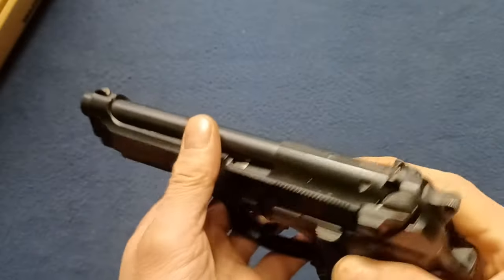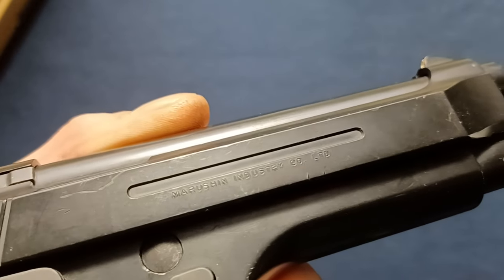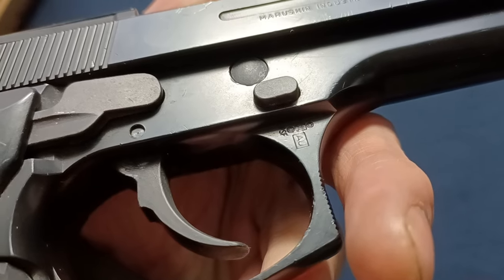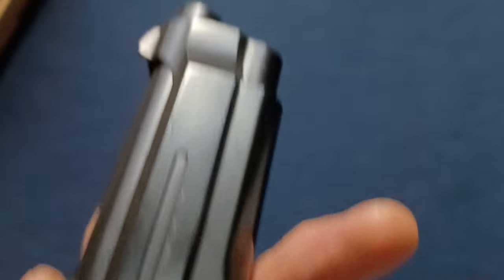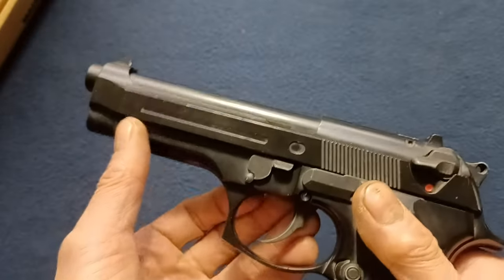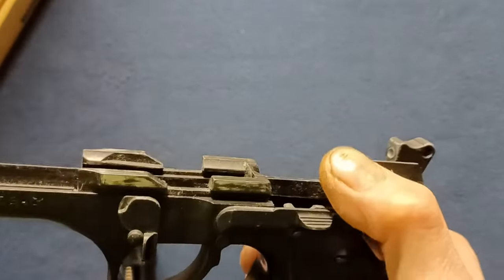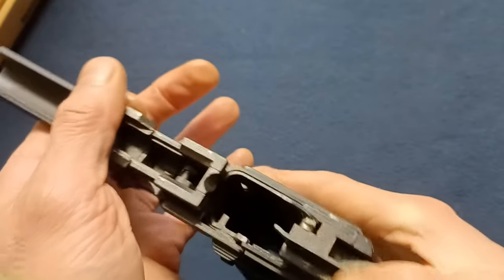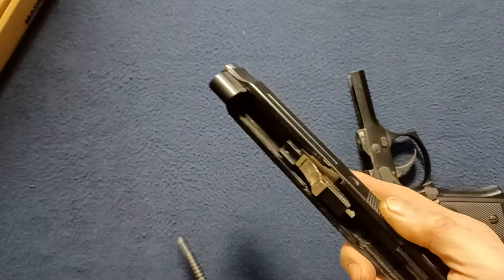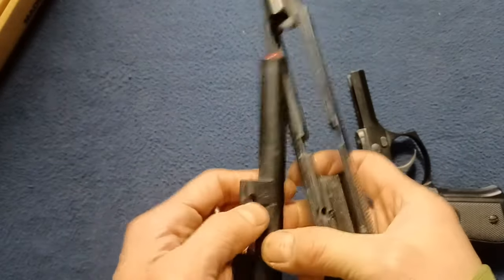If I depress this button here — let me get any other markings real quick: Marushin Industry Company Limited. The serial number is on every copy. So if I press that button from the back and rotate this down, the slide will come off. You can see here: same slide rails as on a Beretta, extractors, hammer mechanism, slide lock, guide rod and spring come out — that barrel system, that locking mechanism. This is all plastic.